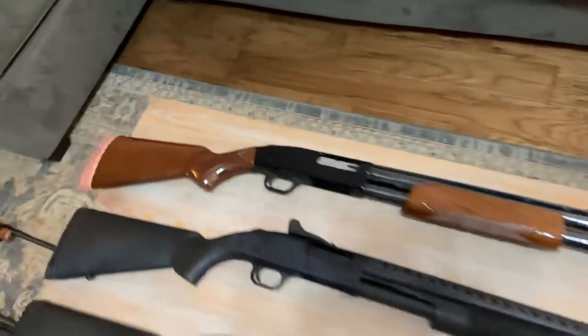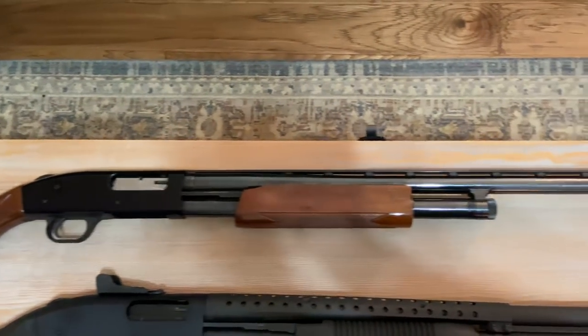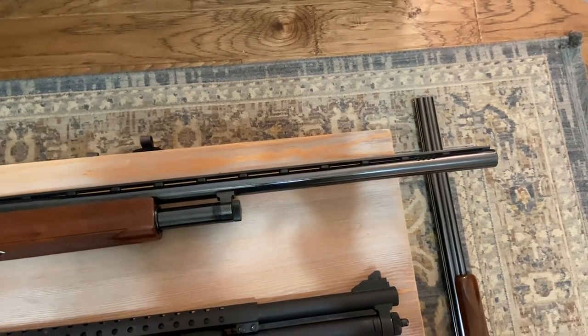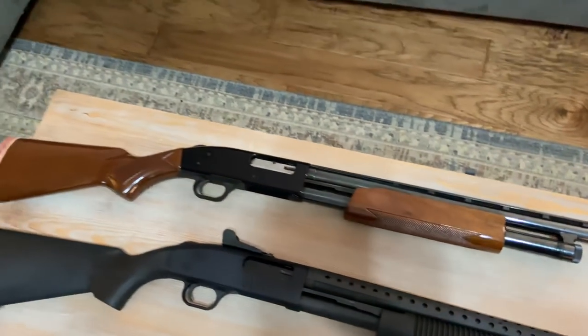Moving on to the shotguns. This right here is the very first gun I ever owned — the Mossberg 500, pump-action 12-gauge with the 28-inch barrel. It's got the porting right there, beautiful bluing, ultra-reliable. Never had an issue with that gun.